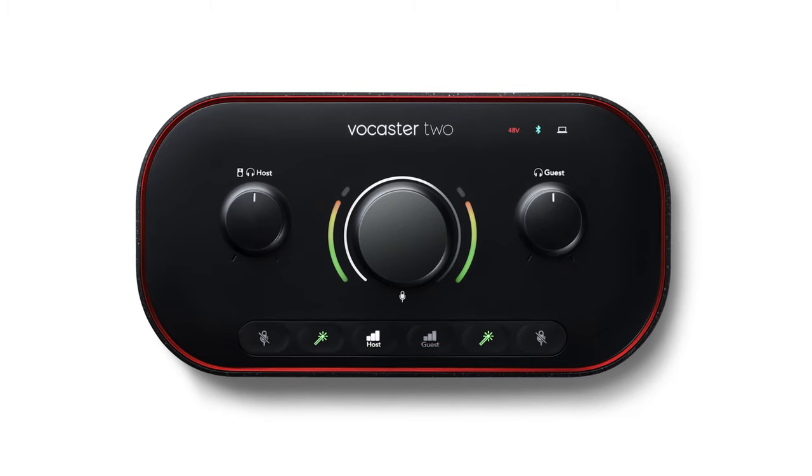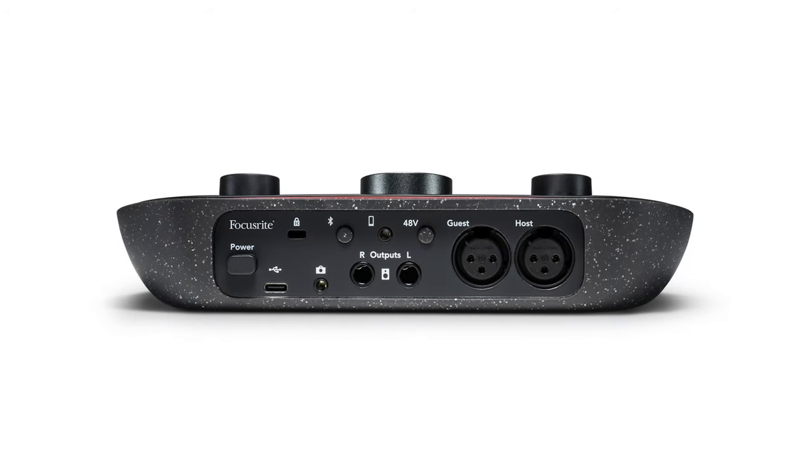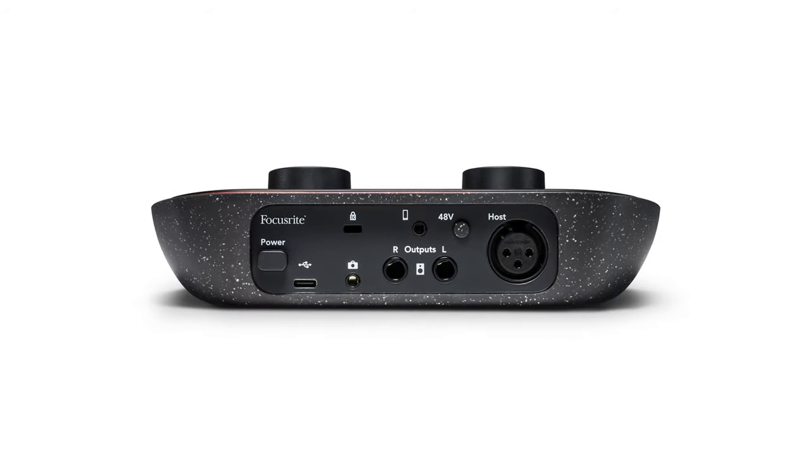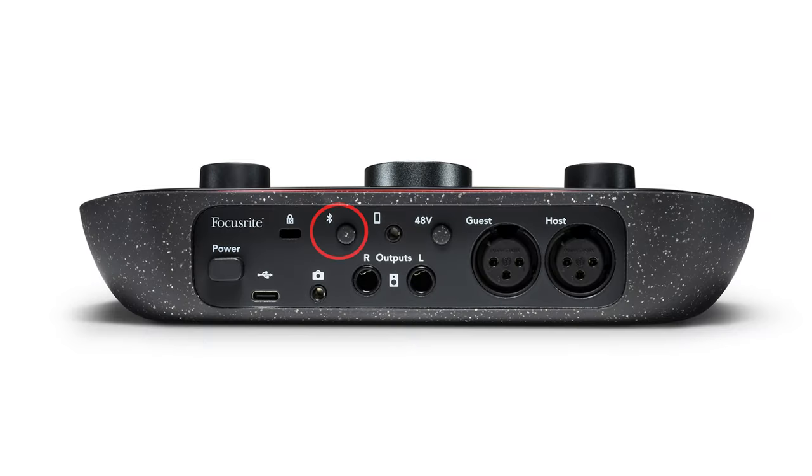Alongside the Vocaster 1, Focusrite also released the Vocaster 2. That is an audio interface with two XLR inputs rather than just the one on the Vocaster 1. The Vocaster 2 also comes with Bluetooth compatibility, so you can get Bluetooth audio directly into it. Other than that, they are pretty similar.